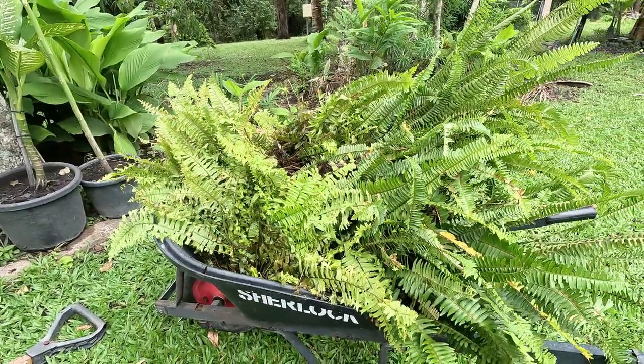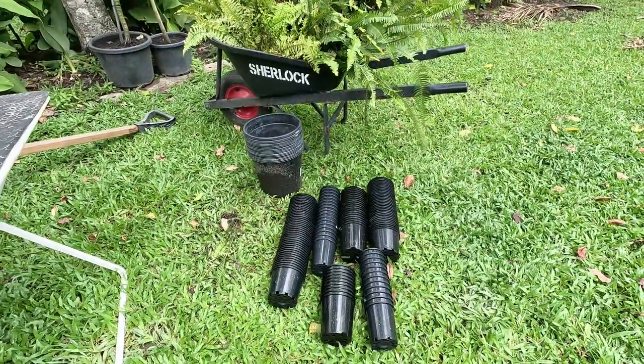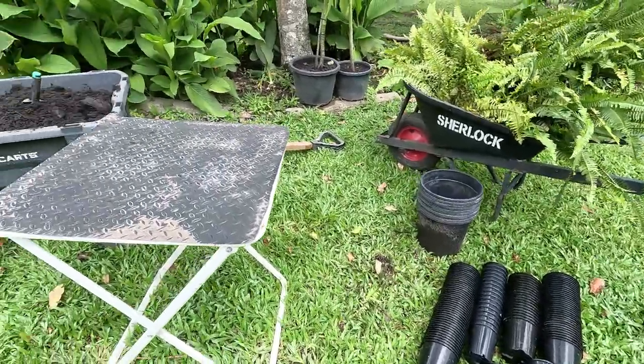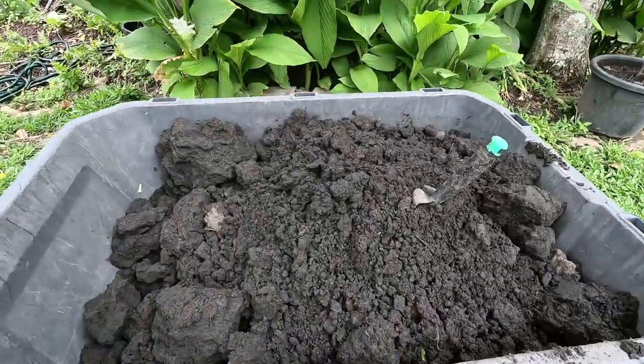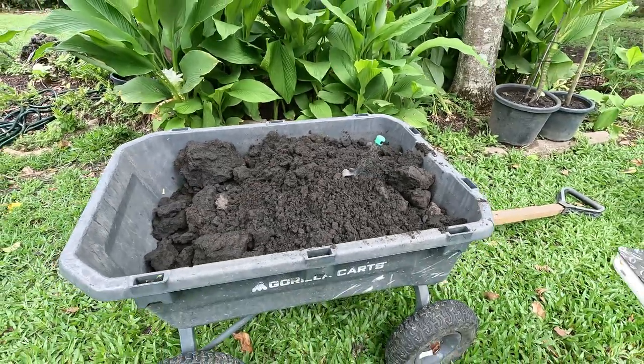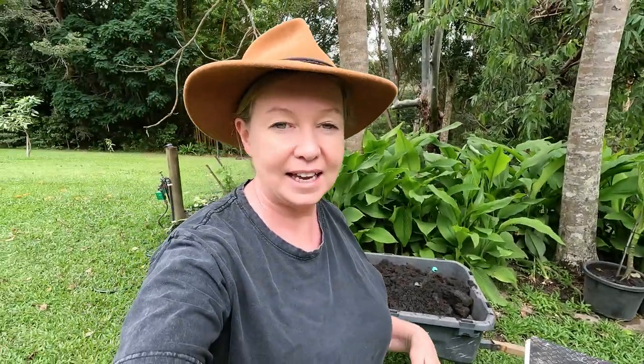I've got my whole setup here. I've got all my ferns that I've pulled out of the garden. I have some pots, a table, and a load of mill mud, which is a by-product of sugarcane, and I'm going to use that to plant the ferns in. I'm just using plastic pots to start with because I want to grow the ferns first, and then plant them into the hanging baskets at the end before I give them away, so that the baskets are nice and new and last longer and look better.